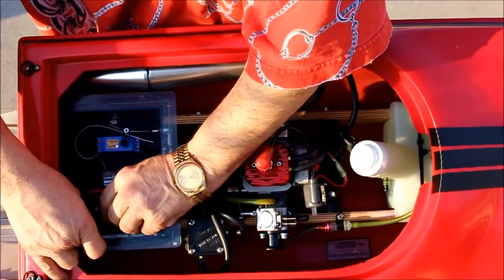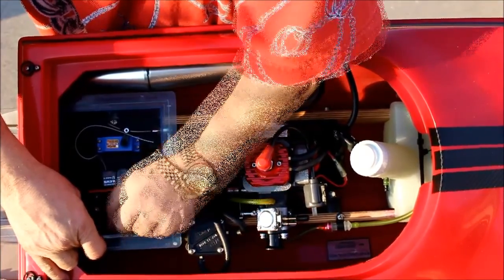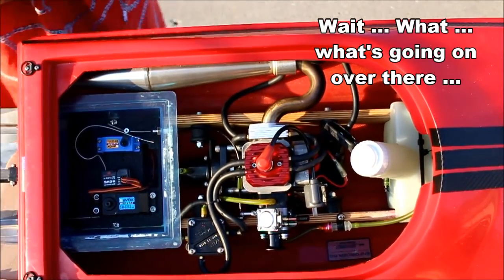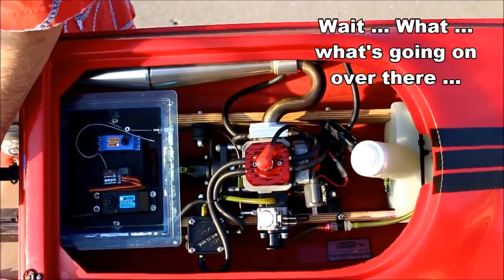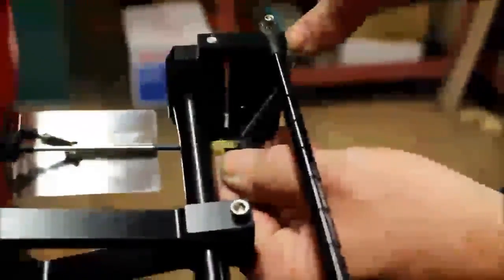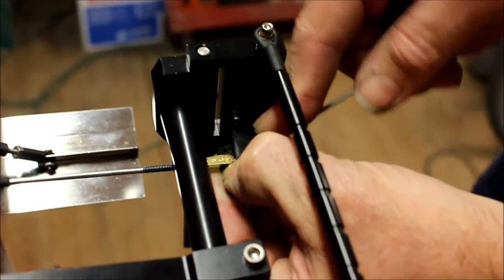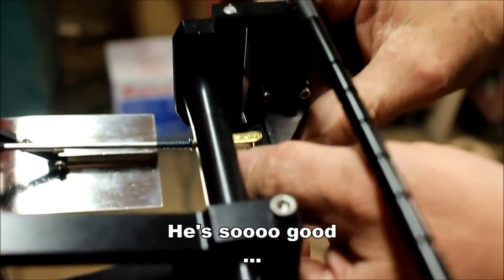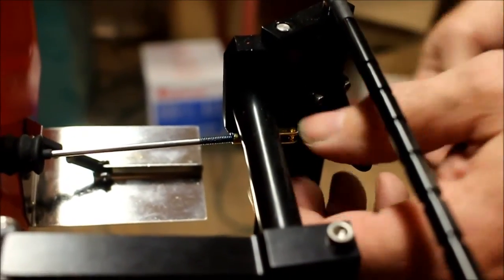This ball just threads onto the push rod on this end, so just unscrew it. Dean's going to show us the proper way to remove a clevis from the steering arm. Take a small screwdriver and work underneath the edge first to lift it up. Once you lift it, slide it over to the side and pull it right off. You don't want to pry it too high because it'll bend and won't spring back.